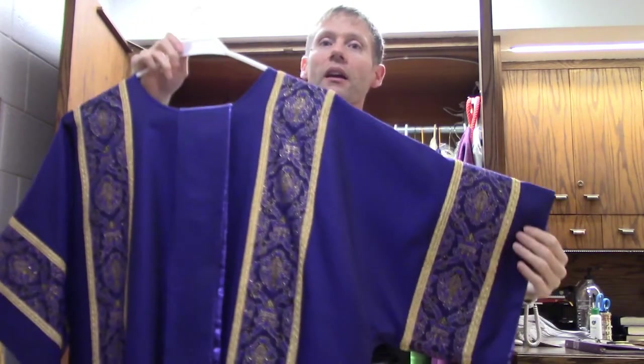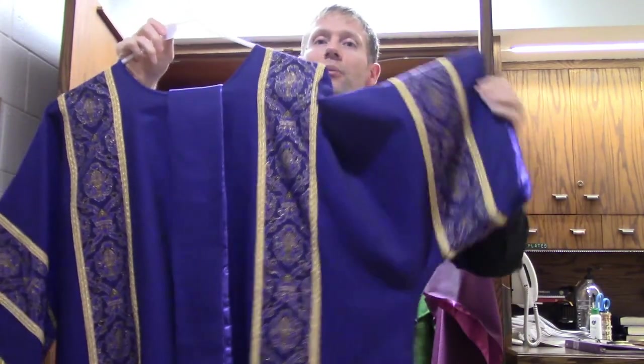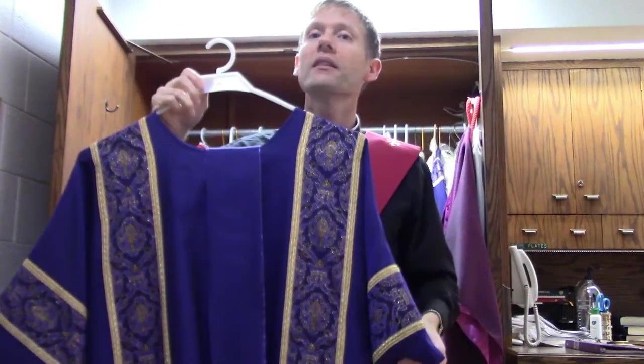They don't wear a chasuble, but they can wear something called a dalmatic. It's different because you can see it has arms, where mine didn't have arms. So that's called a dalmatic.